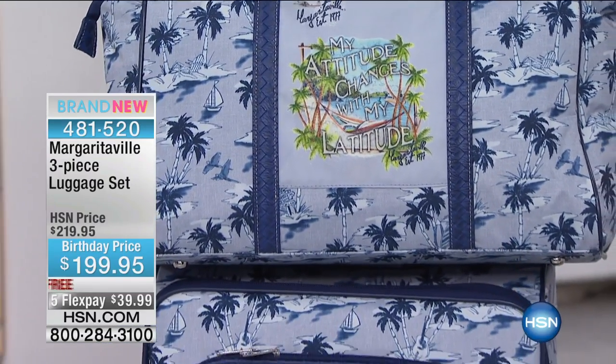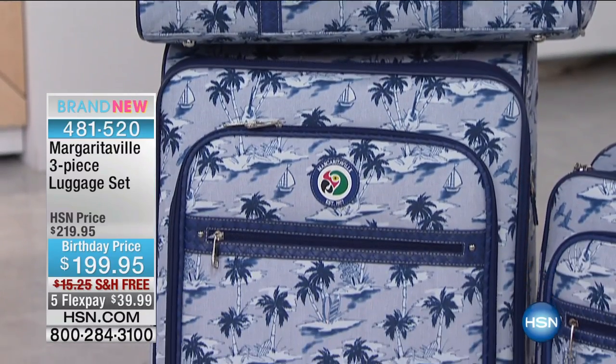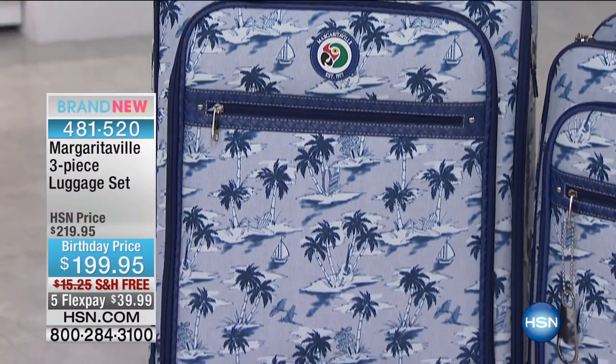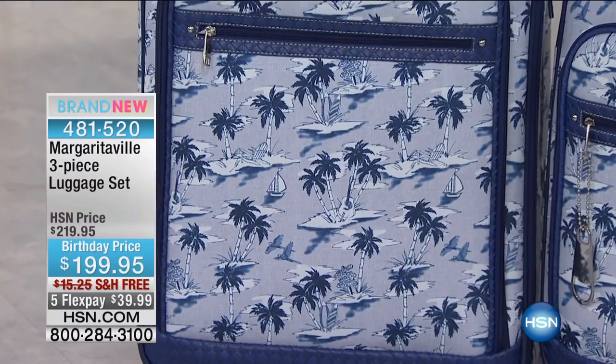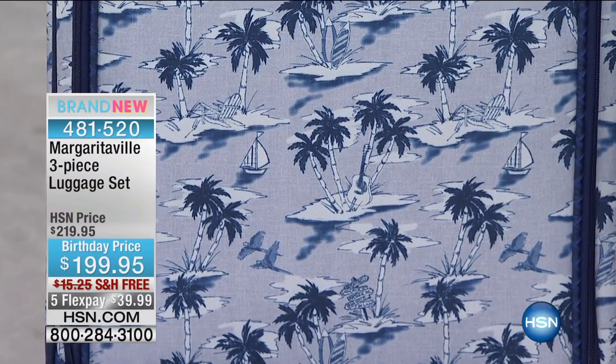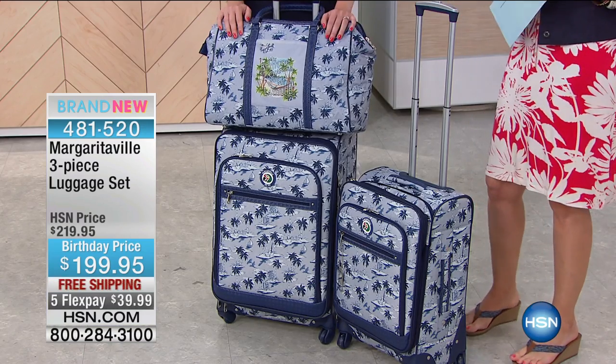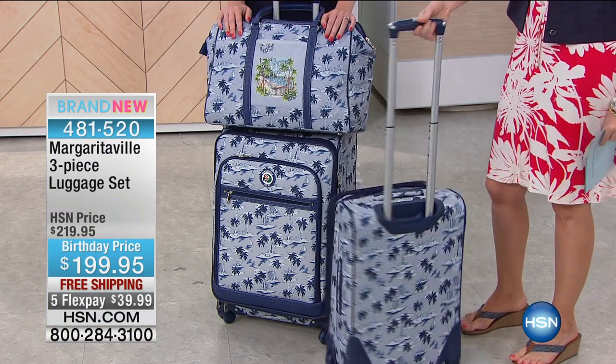$39 on five flex today — that's interest-free to get the entire luggage set home. When was the last time you upgraded your luggage? Your luggage should be fun and an expression of your personality. No more of that old black luggage with the broken zippers. Absolutely not — luggage is an accessory and should be treated as such.